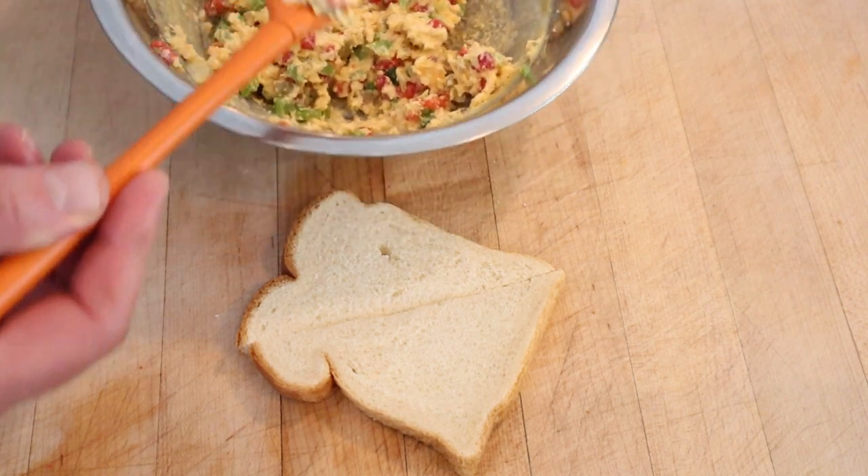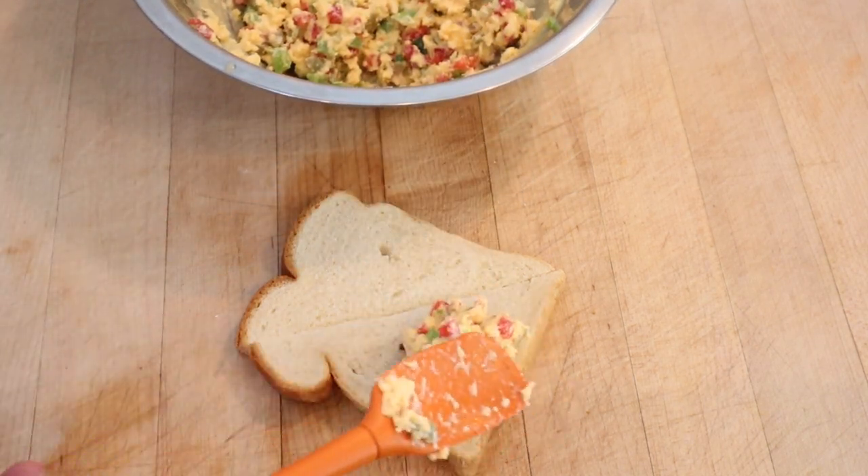It's cooled down and I think this might taste good, but I think the texture is going to be wrong. Let's give this Cleveland Sandwich a go.